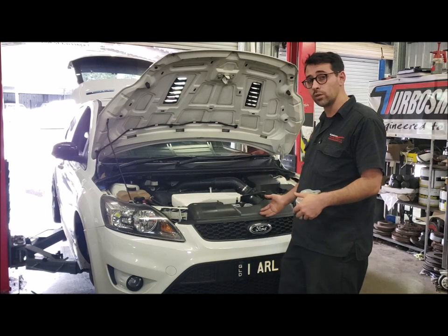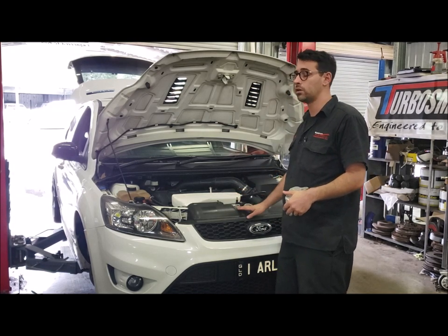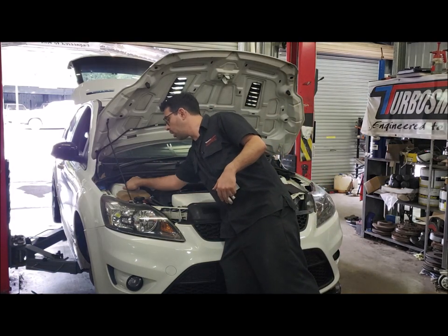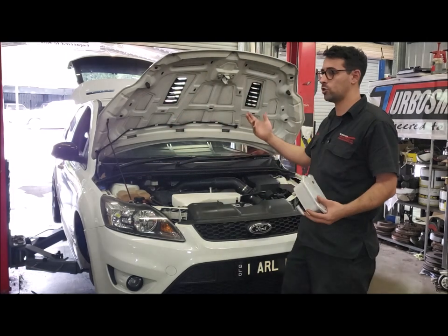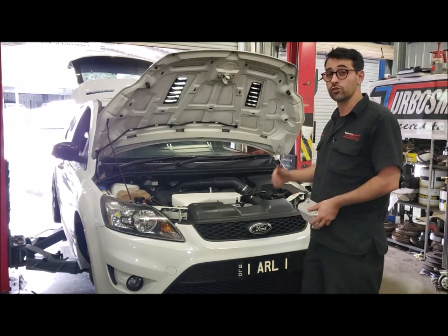First things first, we're going to drain the cooling system. We're not going to drain the oil out of the engine, just the cooling system, so make sure it's completely cold. Take your expansion tank cap fully off. Put the car in the air on jacks and axle stands — we're just going to use a hoist — and drain the radiator.